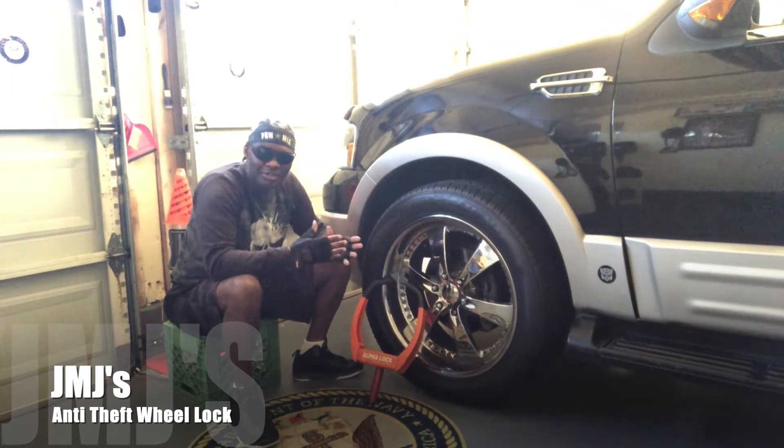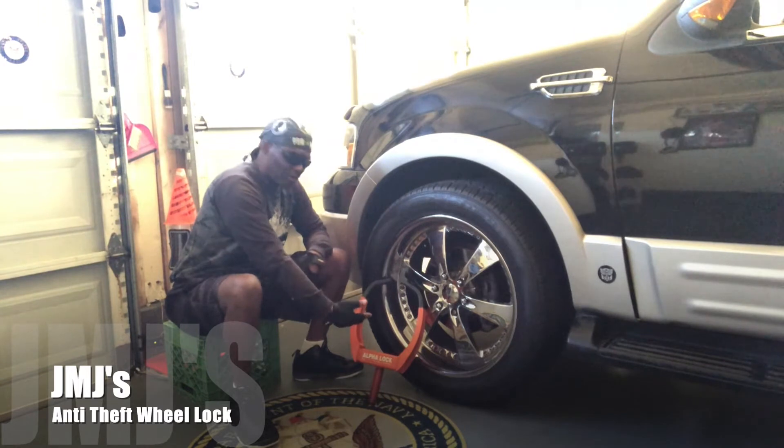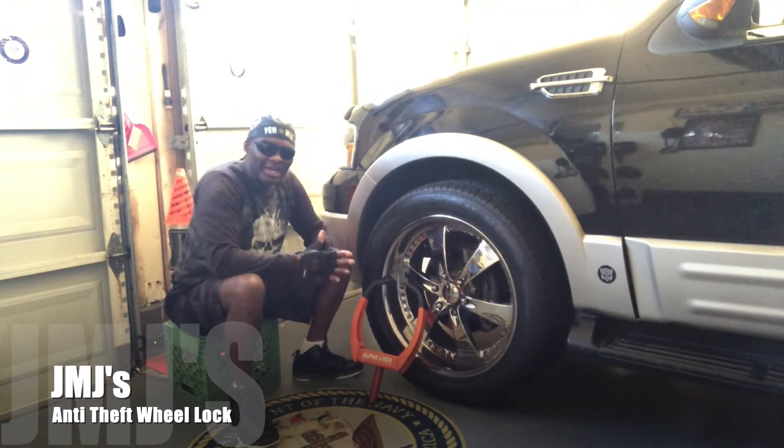The parking lot had an attendant and everything, but the attendant came to work at a certain time. I had business to attend to one morning so I had to leave before the attendant arrived. I parked my car in the lot and put my Alpha Lock wheel lock on it.